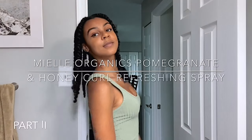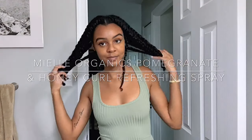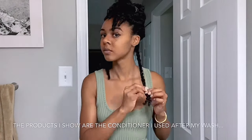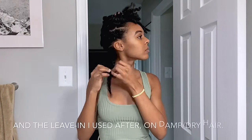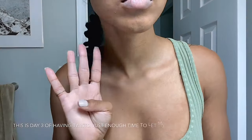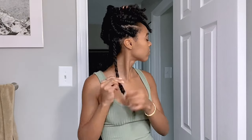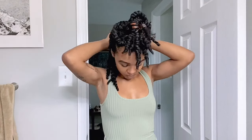My twists shrunk so much, but here they are dry after three days of wearing them in. The two products I used to set them up: I used the conditioner on my wash day and then the leave-in right after on damp hair, and kept them in for three days until they were completely dry and ready to be taken out.